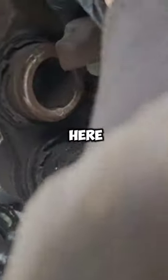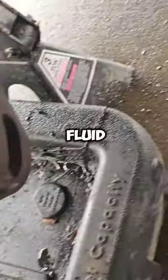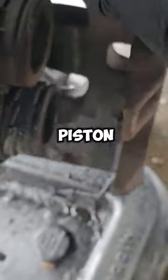We have a project today, and this is an A1 level failure right here. Look at that pad — I'm not even going to do the pad there. It has a pad, but yeah, you can see all the fluid that leaked all over the ground from this piston.